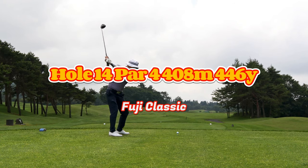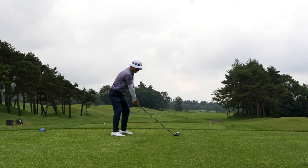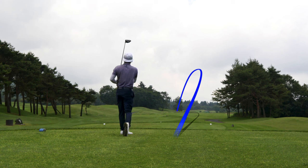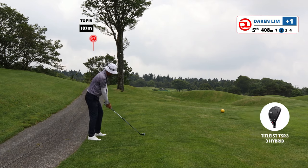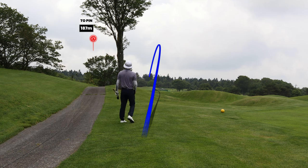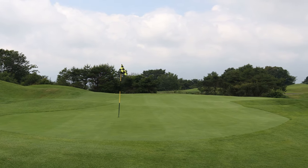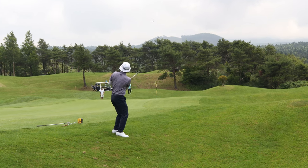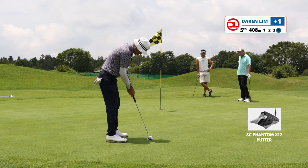Hole 14 is really interesting — I'll let you know why as we approach the green. The drive is pretty straightforward, but I pulled it slightly and the ball ended up in the rough on the left side. From here, the pin is way left. I don't have a high cut in my hybrid — just do not have that shot — and the ball was semi-buried. The only available shot was to play it far right. My ball is far away from the pin; I have to hit it really high and let it land soft. The ball carried towards the pin, landed on the down slope, kicked towards the back of the green, and here I am saving par.